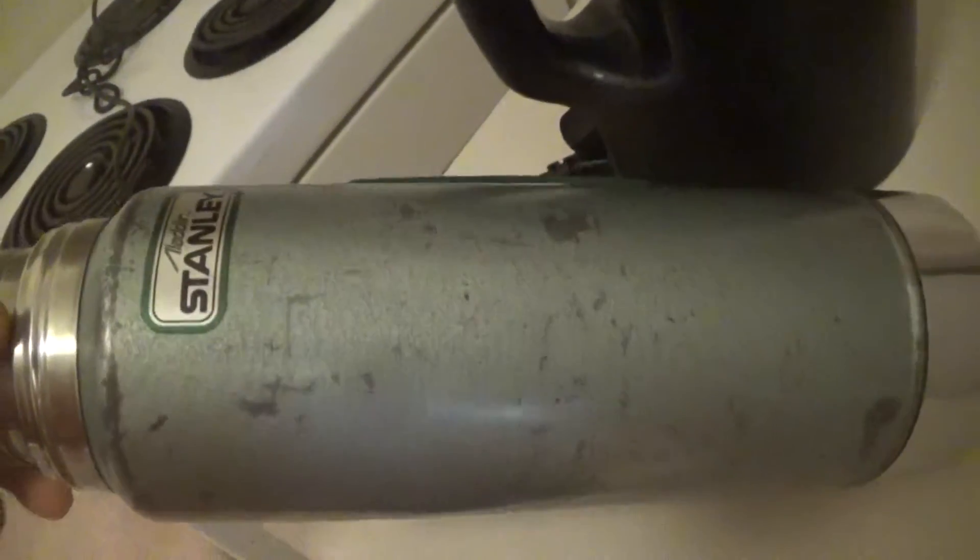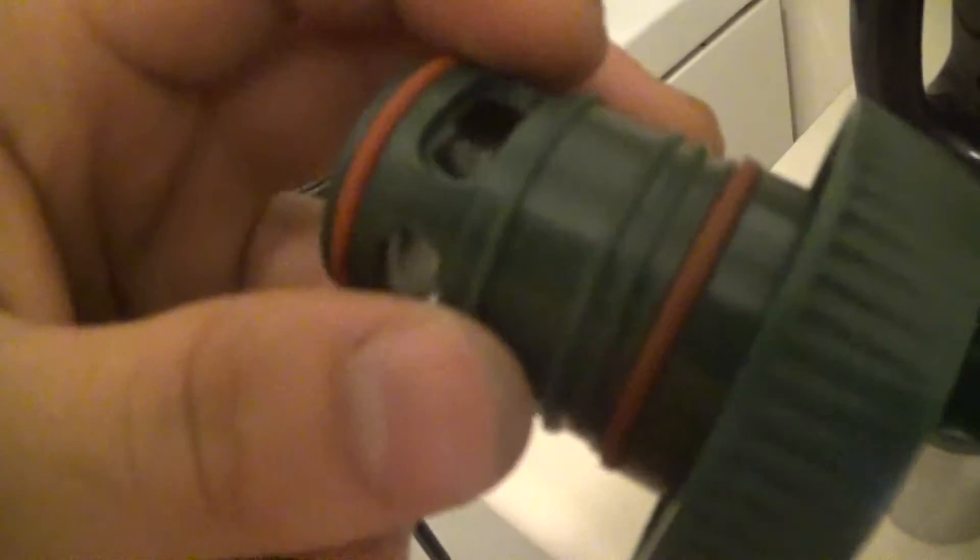We're going to do this right now. We're going to do some water with this coffee thermos — a 30-year-old coffee thermos. It has basic stuff. We're going to do some basic stuff. We're going to pour the coffee.